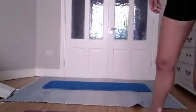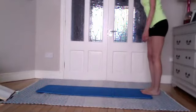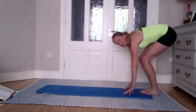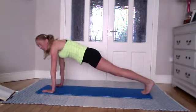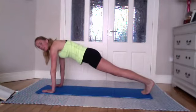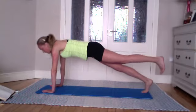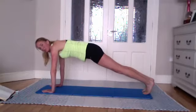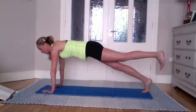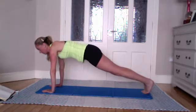Grab a sip of water if you need it. Coming to the top of your mat — we're going to take an inhale, on the exhale bend the knees, place your hands down, walking your hands forward slowly into a plank position. Holding this position — anyone that's a beginner or intermediate, do not do the next one, just hold the plank. Take an inhale here, and on the exhale lift the left leg in line with your hips. Lower down, take an inhale, lifting the right one.